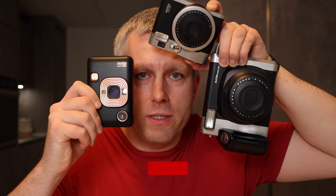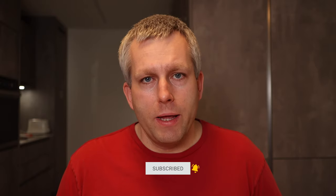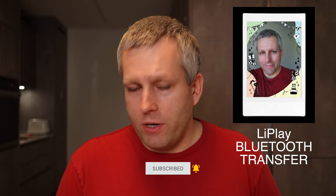I'm Matej and on this channel we learn how to use Instax cameras. So recently they added new functionality to the Instax Mini LiPlay, and now it allows you to transfer images that you already printed with the Instax Mini LiPlay.